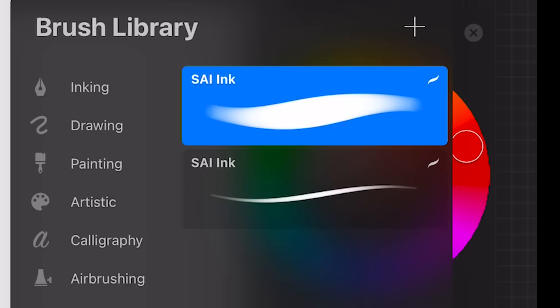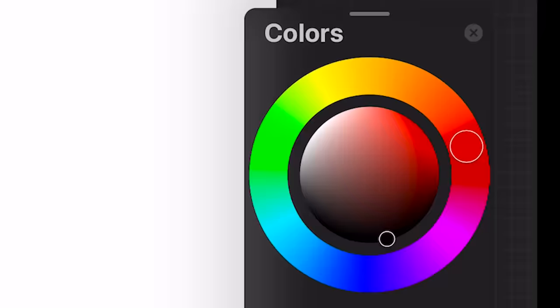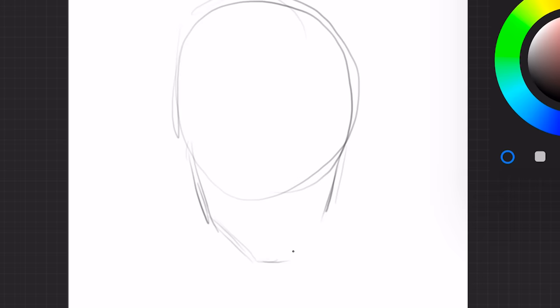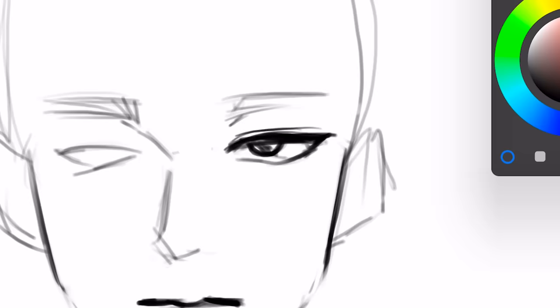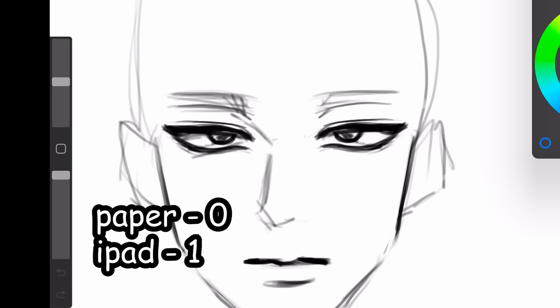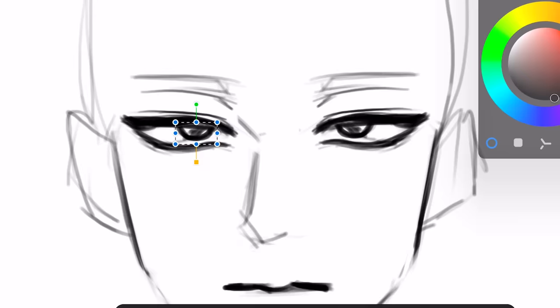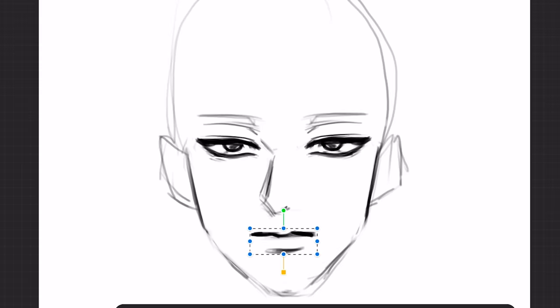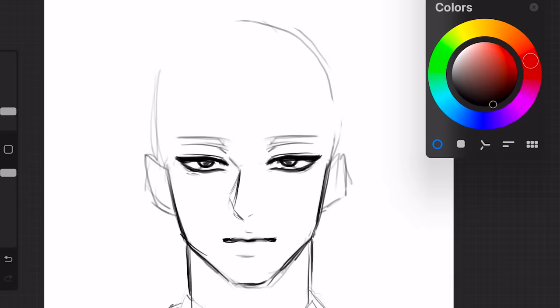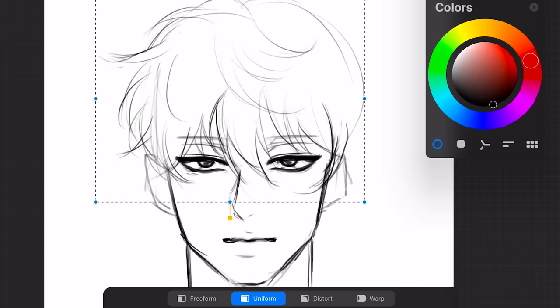Now let's try to recreate this on my iPad to see which version is better. I'm using this free side brush — it's very nice, I'll use it all throughout. As I'm sketching right off the bat, there is already a huge difference. I'm not drawing as many guidelines as before because it doesn't matter if I screw up — I can always just undo. And also copy and paste, baby. Paper 0, iPad 1. Another thing I love about the iPad is the lasso tool. I always put the hair on another layer in case I screw up, so I can always just restart.